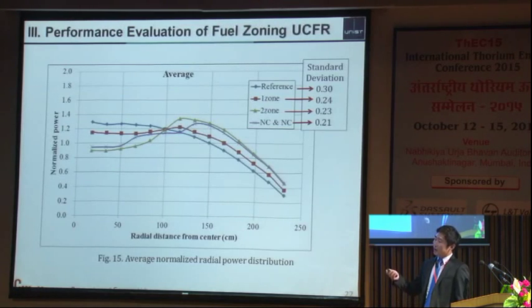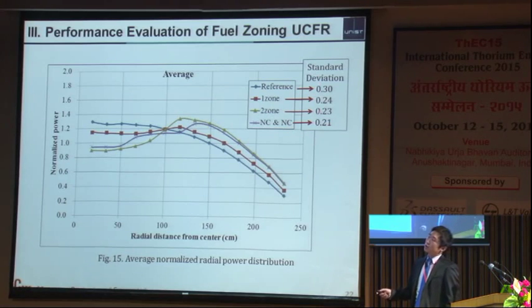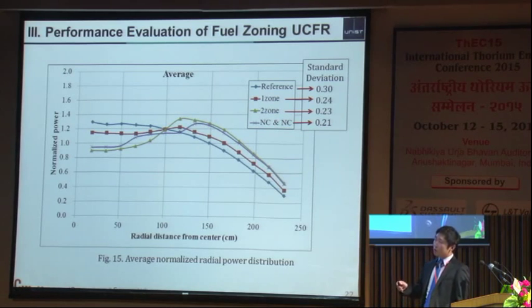I summed up the peaking factors every 10 years and calculated the average, with this standard deviation from the average value. The reference case has the highest standard deviation, and the three-zone core has the lowest. That is, the three-zone core has the most flattened power shape throughout the entire operation. As you can see, adding more zones decreases the standard deviation.